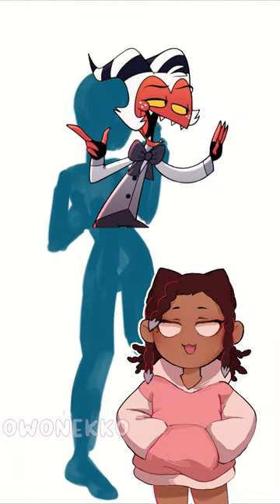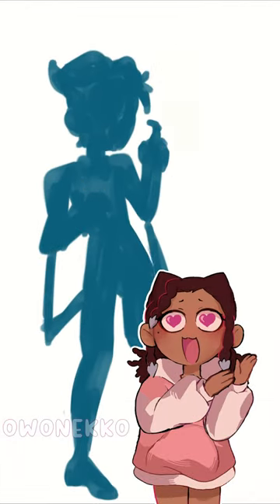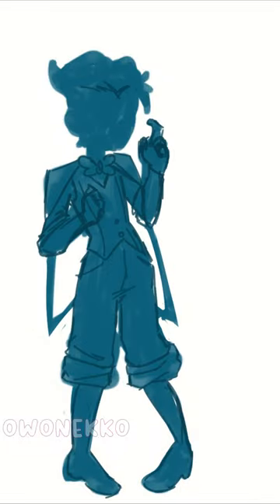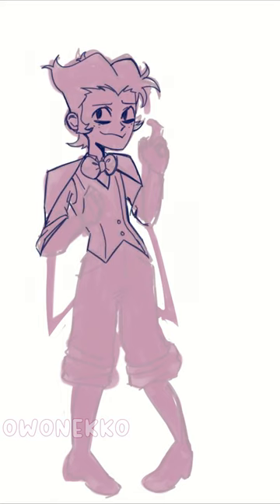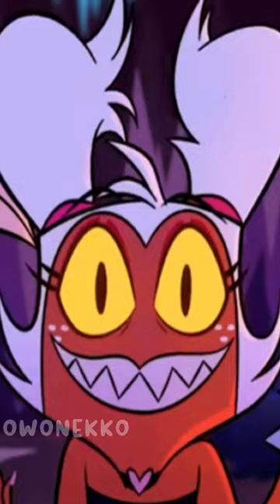I gave Moxie a human disguise from Helluva Boss. I love a man who embraces his feminine energy but can still kill. He had an episode where he disguised himself as a human, and instead of getting rid of his horns, they made them into these giant ponytails.